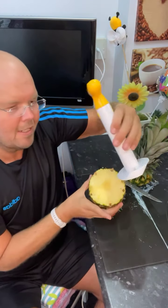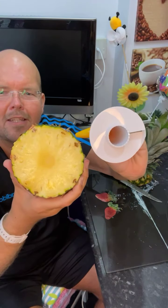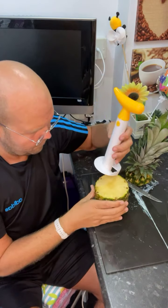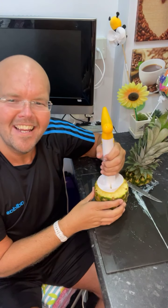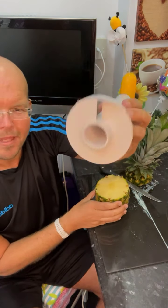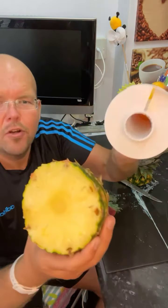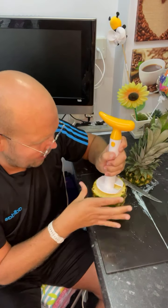First of all let's just size it up. This is the size of the hole, this is the size of the pineapple, so you can see it should go through there without much faff — I hope so anyway. So I'm going to stamp that in, and that is obviously going to take the core as well. So the core is going to go in there, and we should have just the nice bits left.